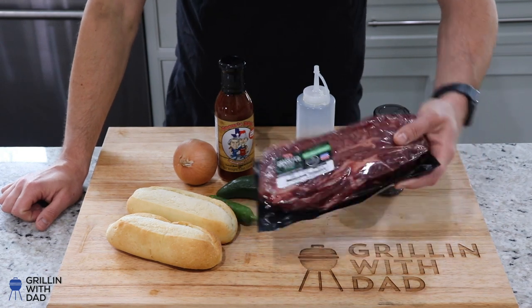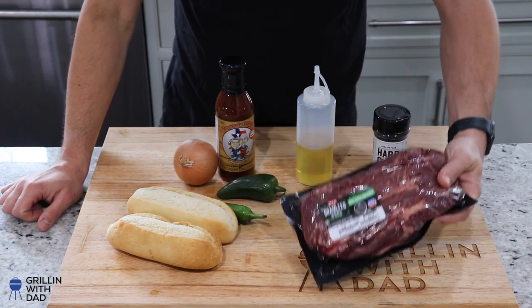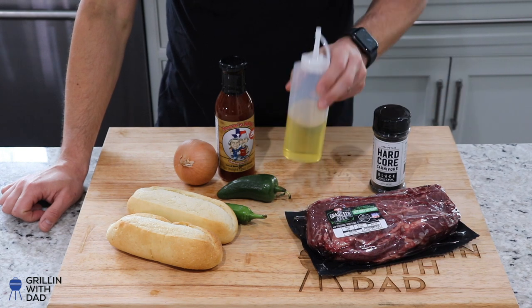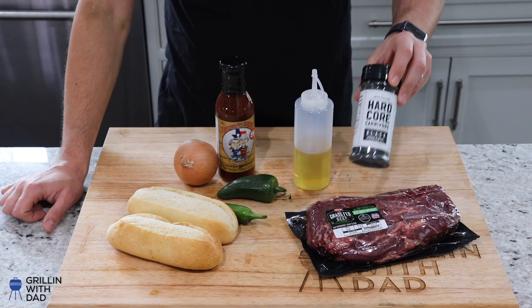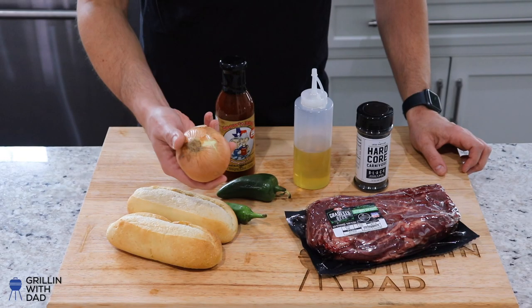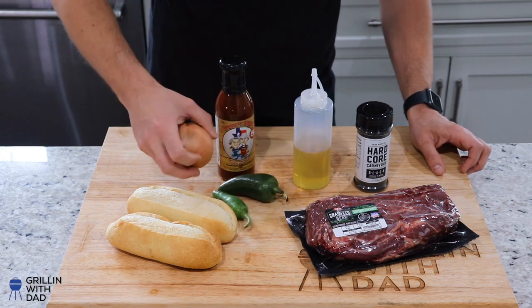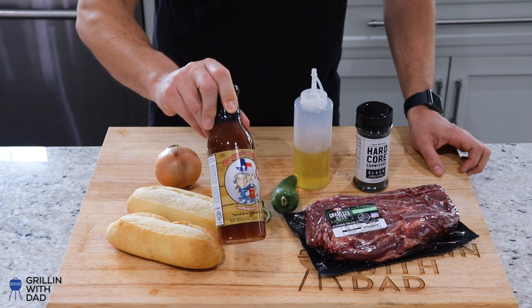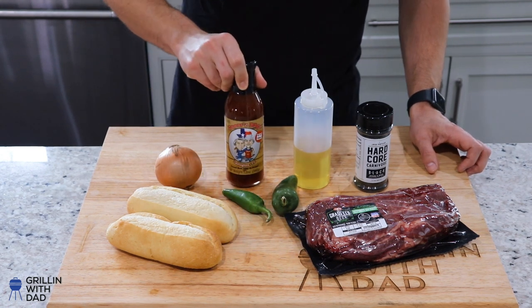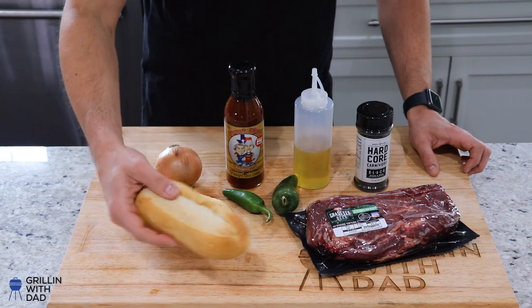The ingredients for this cook are fairly simple. I've got my beef chuck roast — that'll be the star of the dish. I'm going to apply a little avocado oil as the binder, then season it up with Hardcore Carnivore Black, which is my go-to beef rub. You can apply any rub you'd like. I've also got an onion, a couple jalapeños, and Snow's BBQ sauce — a Texas classic — plus a couple of rolls to make sandwiches.